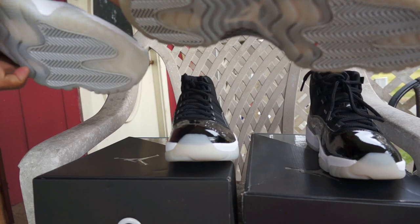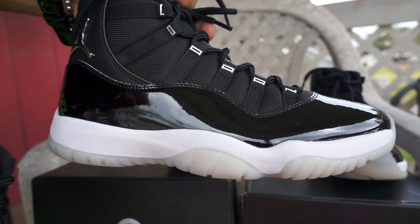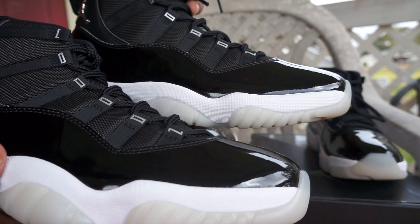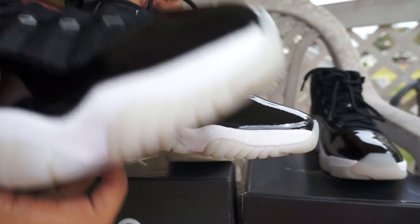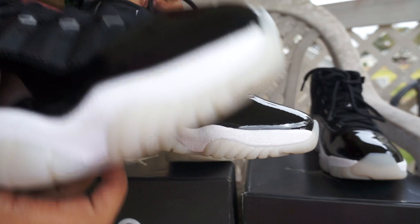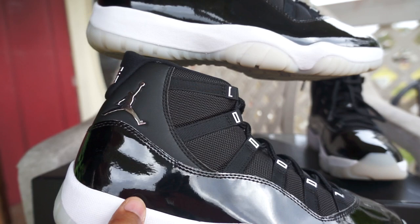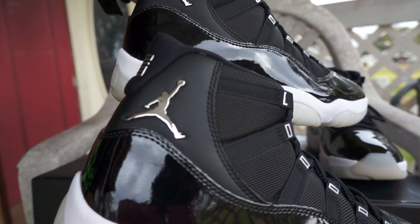Let's get to the Jumpman logos. The Jordan on both shoes is very similar - you can't necessarily tell too much difference. One is almost touching on the logo area, which might be because they were worn. I thought the retail would be metal but both appear to be painted plastic - the Jumpmans look pretty much exactly the same.